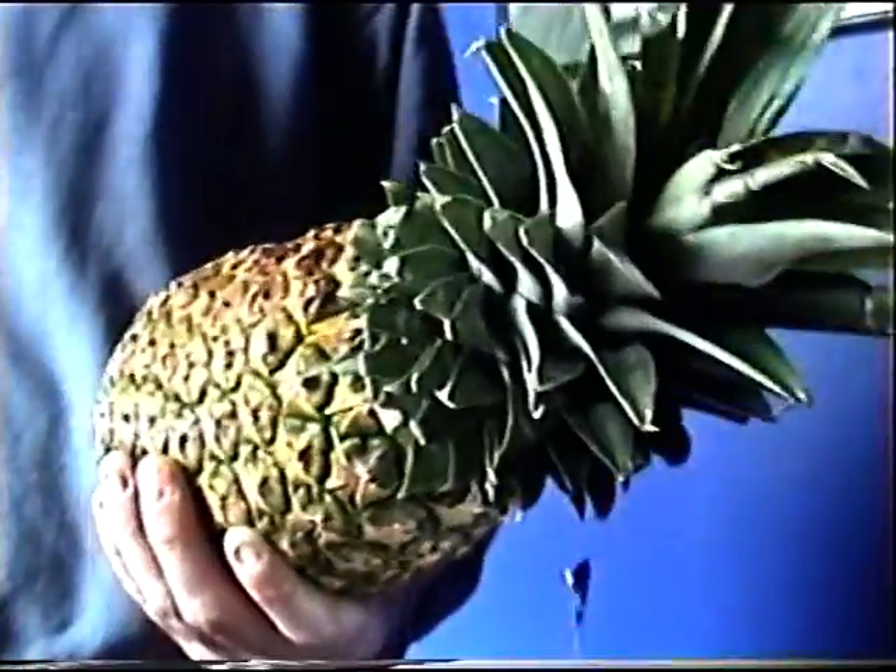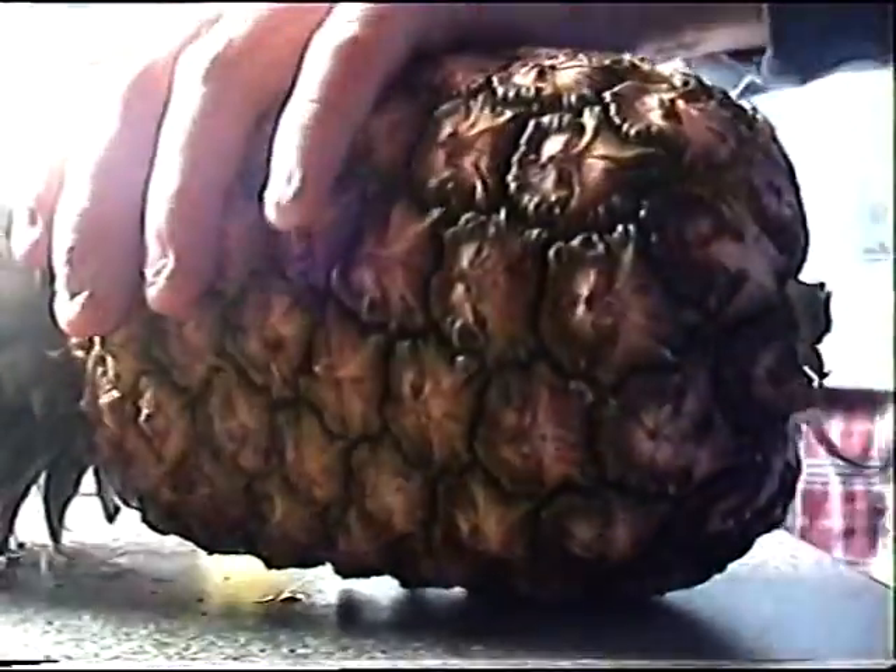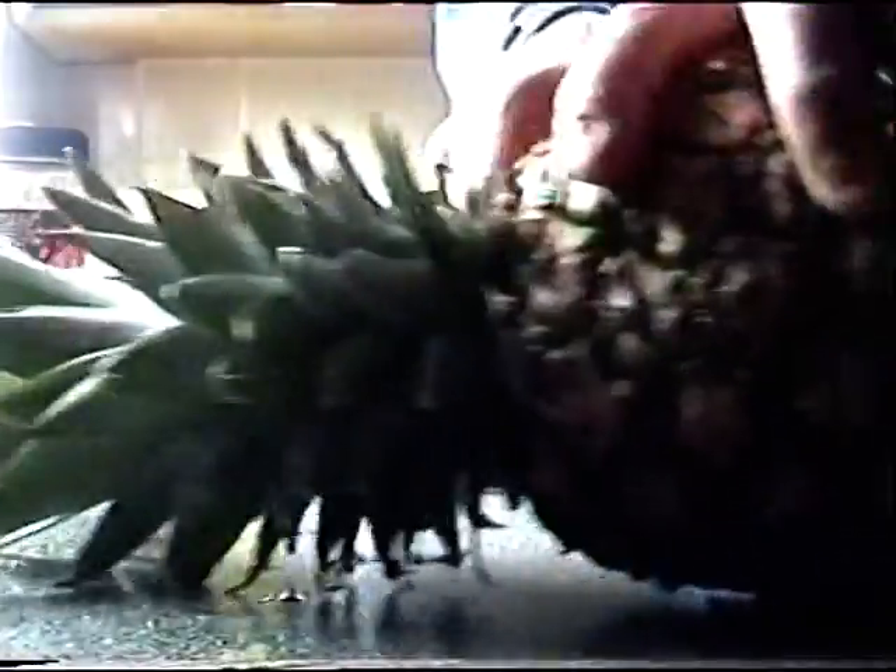First thing you want to do is get this rather exotic looking pineapple and chop it to bits basically and get pineapple out of it. Bear in mind that this is the first time I've ever chopped a pineapple. You could do with a bigger knife than I've got, but first thing you want to do is chop into it and get the top off.